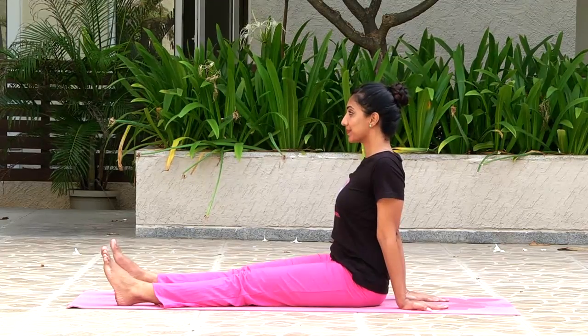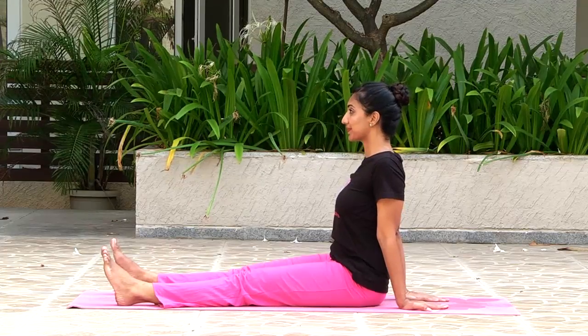Come on, let's do Ardha Matsendrasana. Sit comfortably with your legs stretched wide, with two feet gap in between, spine erect and palms firmly on the ground on either side, close to your body.